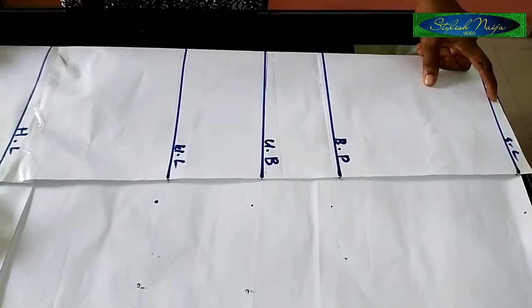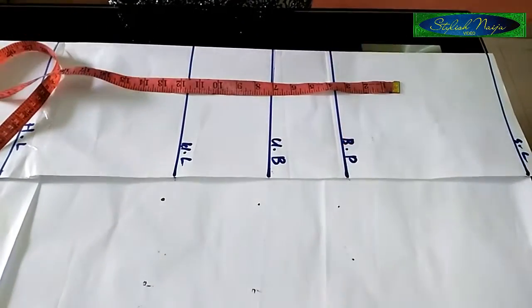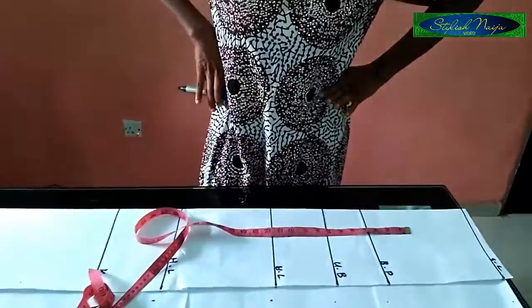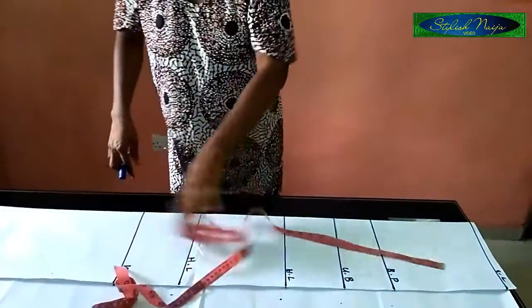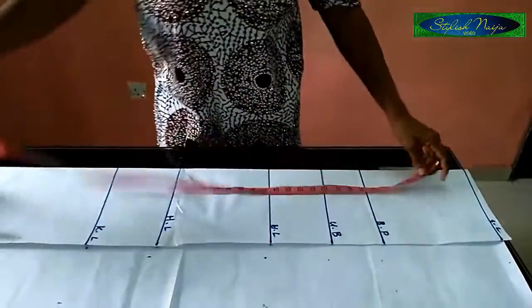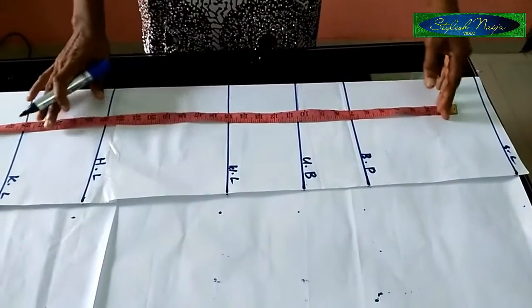The first line I have here is the shoulder line. Then the bust point — this is the bust point, which is the nipple point — and then the under-bust line, the waist line, the hip line, and the knee line. These are the lines you really need when making a six-piece gown. These are just some of the basic lines.